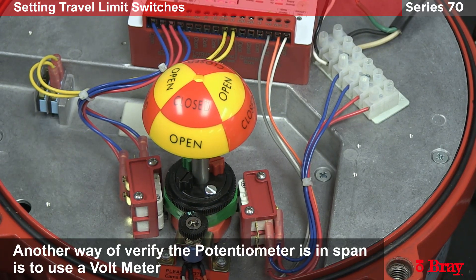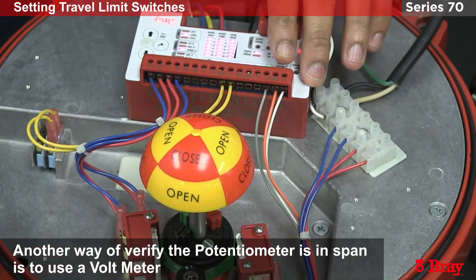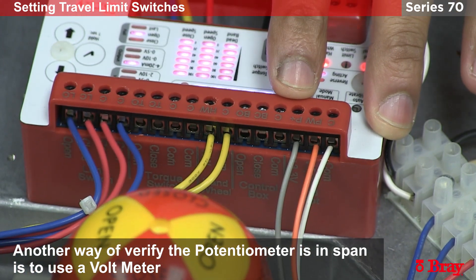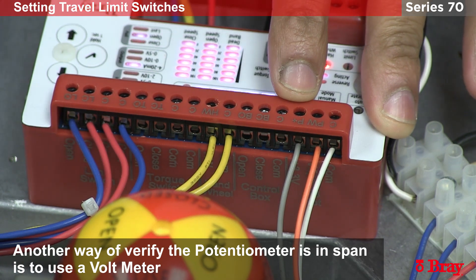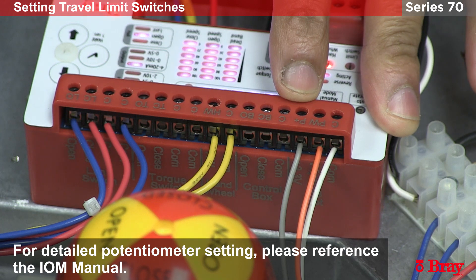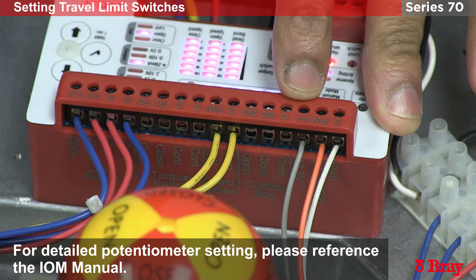Another way to verify you are in the span of the potentiometer is with the use of a voltmeter. You can put a voltmeter on the three terminals located here, using the common, pull-up, and positive. Measure the wiper voltage and the full potentiometer voltage. This will give you a viewing window of what the potentiometer is outputting. In the table on the screen, you'll see the voltage readouts you should expect at the close and open positions.